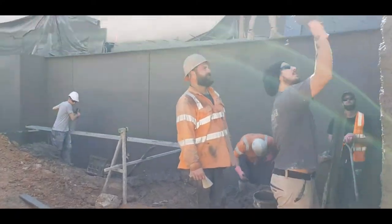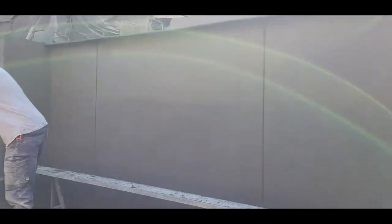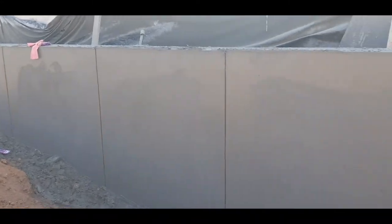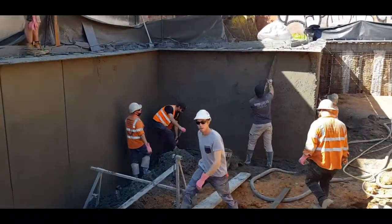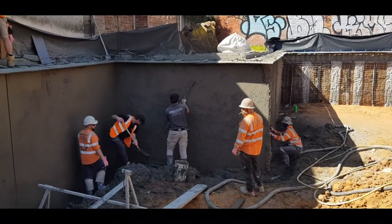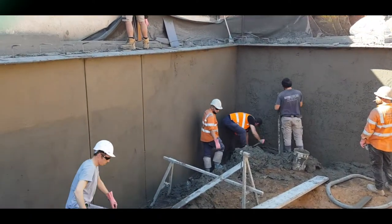That's pretty much it there. This is actually the ramp into the basement, and that's the basement there. This is the finished product going on here — if we just pan around you'll see them continuing into the basement, and eventually it'll all be a nice smooth concrete wall. That's pretty much the next stage in building basements — thank you very much, see you next time.